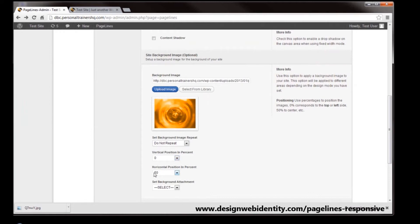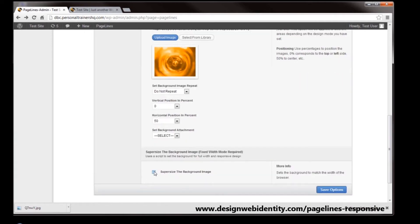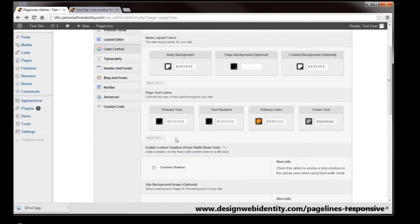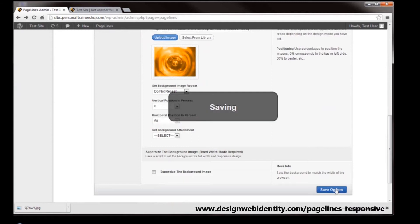This setting is already set to horizontal position 50%, so that way the center of the image will be in the center of the page. We don't want to supersize the background image, so we're just going to leave it at that size as a background image on the website. We'll just save that.